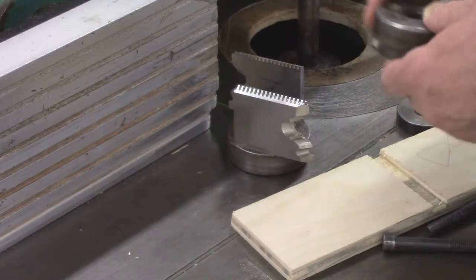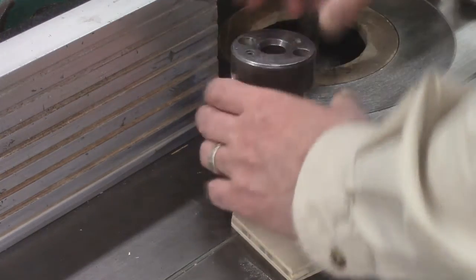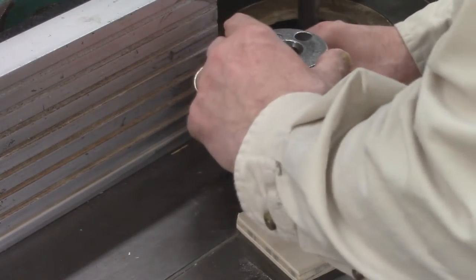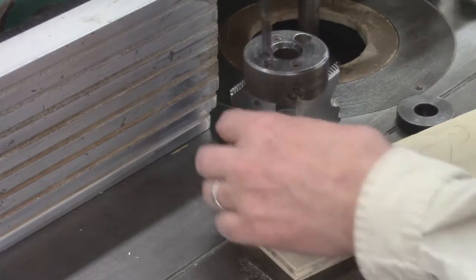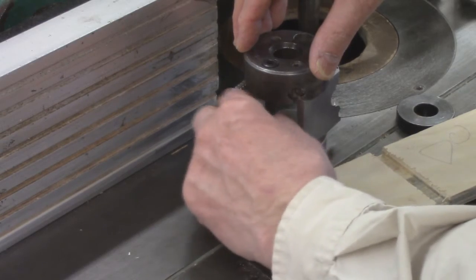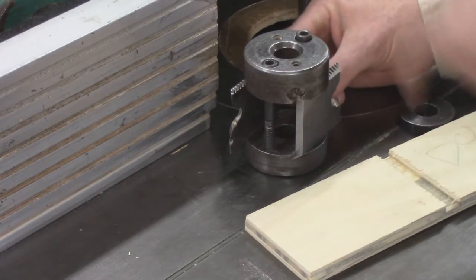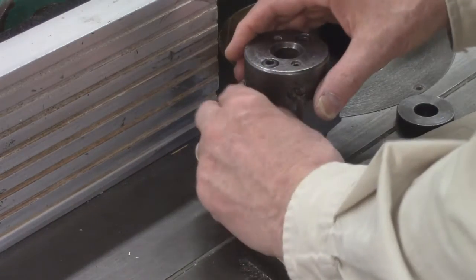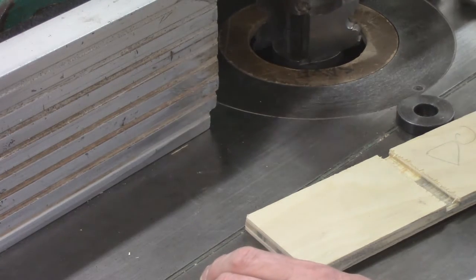I'm going to drop the head on it, making sure it engages in the cylinder, then drop these bolts through and get them started. You can't assemble the whole thing off the spindle because the inner hull of these collars must be in perfect alignment, or you'll never get it on there. I'm going to drop it over and set my projection.